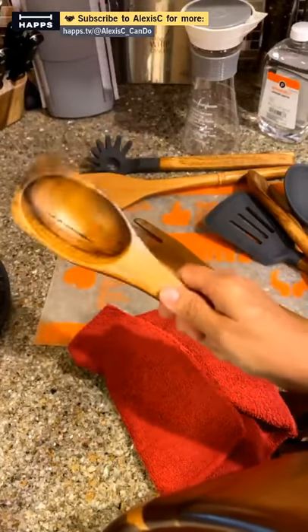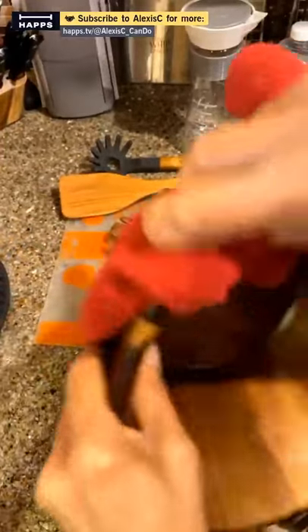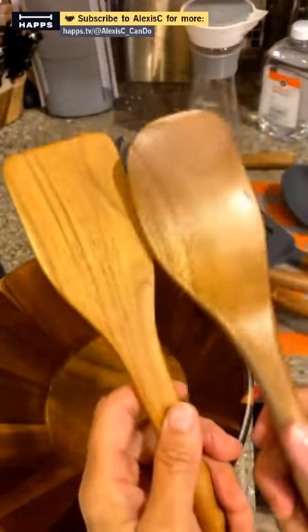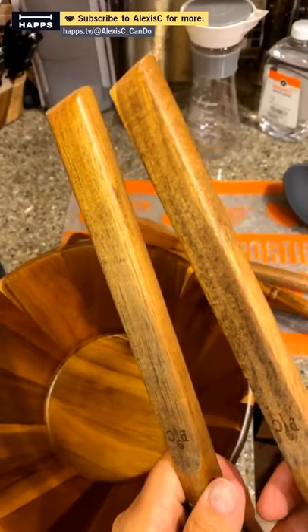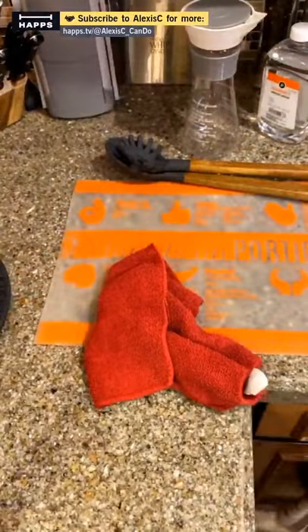If you use your wooden tools every single day, do it once a month. If you only use them once in a while, once a quarter is fine. Here's the bowl all done — look at the difference between this one and the one that wasn't oiled. You can tell which one's done by the gloss on it. This oiled one versus the un-oiled one is very obvious.